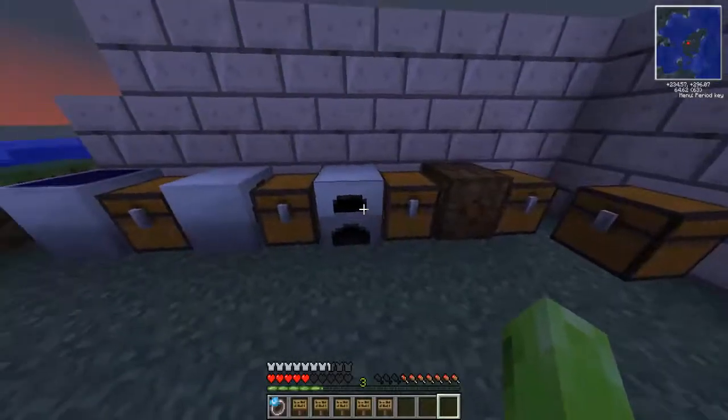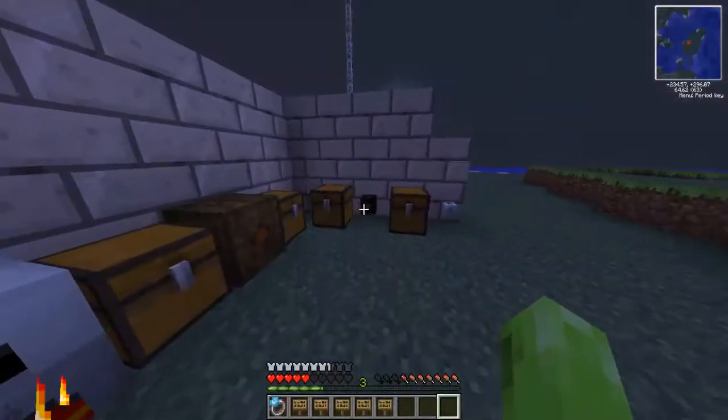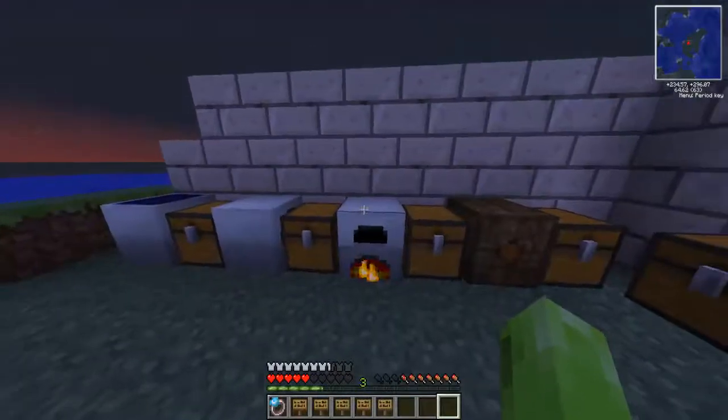This next one is a generator and it's slightly different. We put the coal in and, as you can see, it wastes the coal and begins to generate electricity. That's all that does, and then you can use these — which we'll come on to later — to distill.